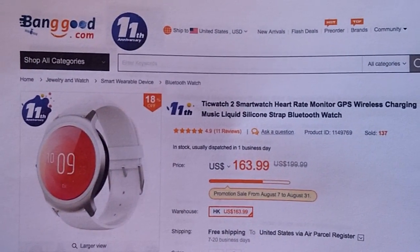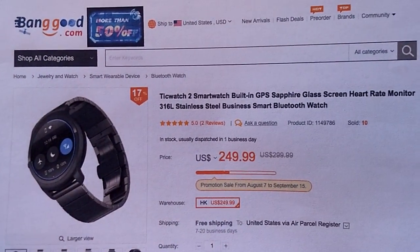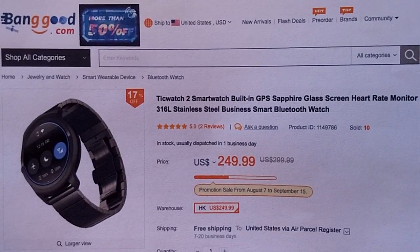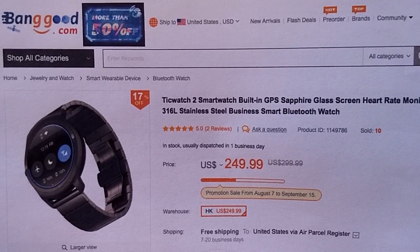A shout out to Banggood.com for providing us the TicWatch 2, both in the basic version and in the metal band version you're about to see in this series on watch face design. Check the show notes down below for a buying link to pick up yours.